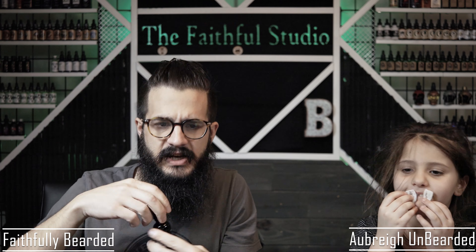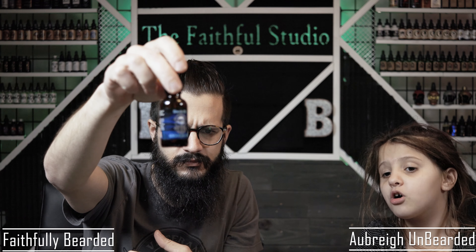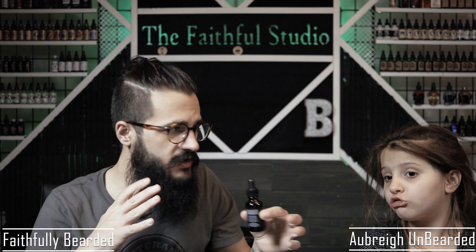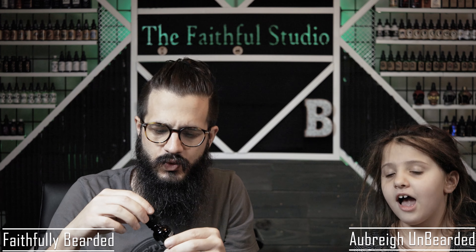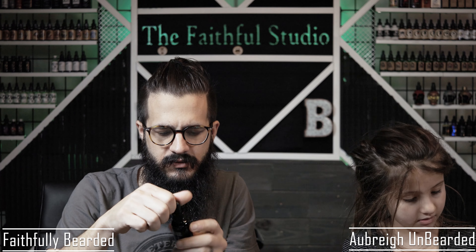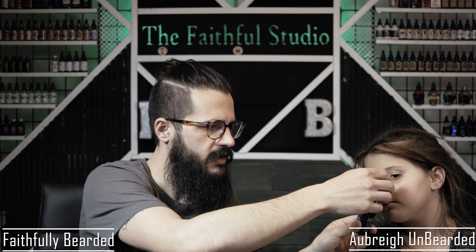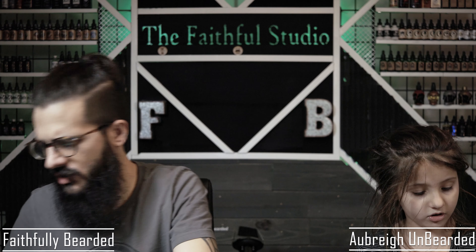Then you have Midnight Joe. It's a really nice cologne scent — just a straight-up, little bit of a sweet cologne. It smells like Midnight Joe.